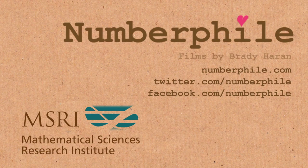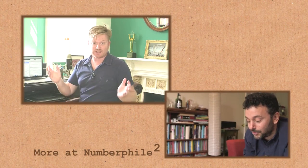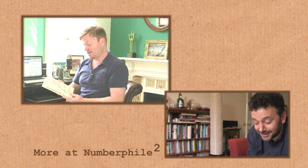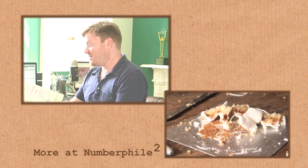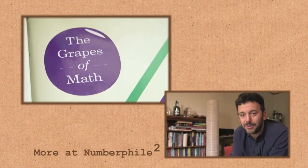For a bit more of this interview, including more about the guy that came up with this cake cutting method, have a look at the extra footage over on Numberphile2. And if you'd just like to hear more great stories from Alex, he's got a new book out just recently — Alex Through the Looking Glass: How Life Reflects Numbers and Numbers Reflect Life. It's really good. It's also just out in the US, but it has a different name there — it's called The Grapes of Math. I'll put links to it in the video description.